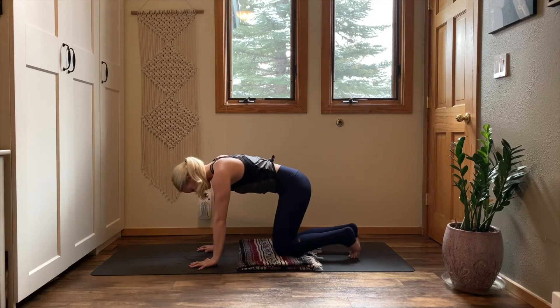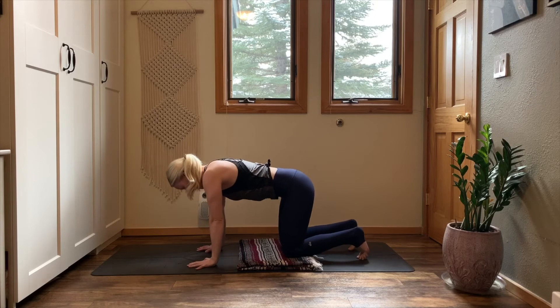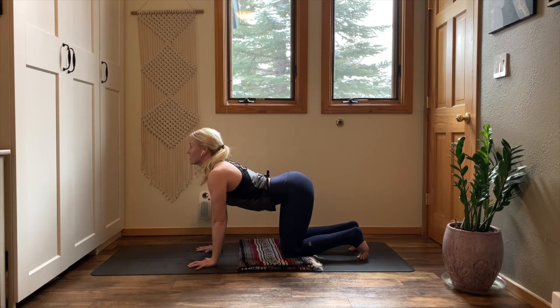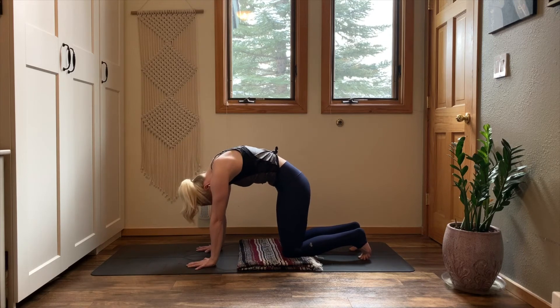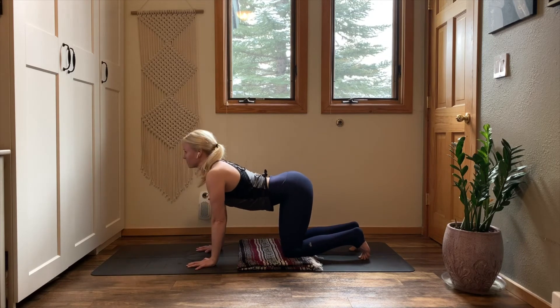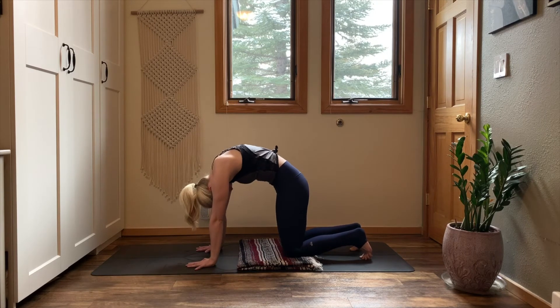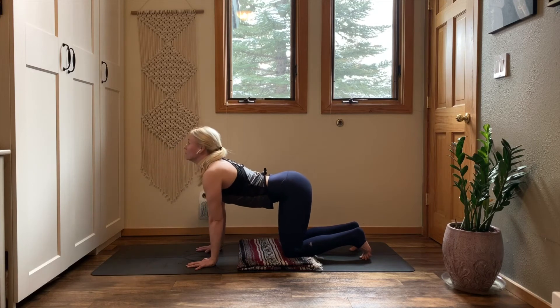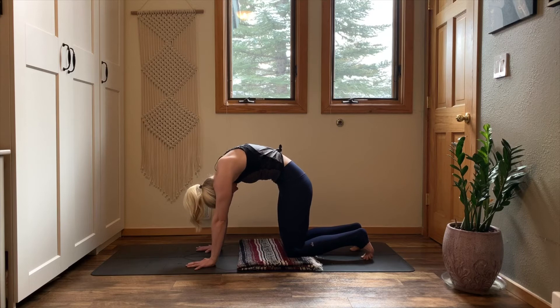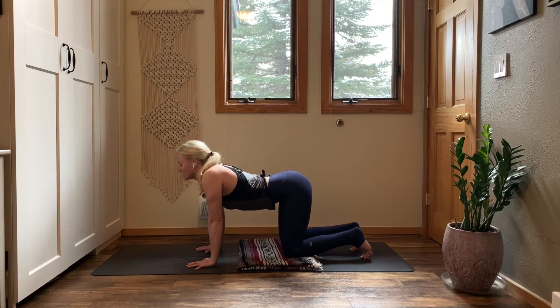Plant your hands beneath your shoulders. Rest your knees to the floor, tuck your toes under. Inhale — cow pose. Lift your eyes, lift your chest. Exhale — cat. Dome into your upper back, pull your chin to your chest. Inhale, cow. Exhale, cat. Continue this cat-cow motion, moving with your breath — inhale to cow, exhale to cat.